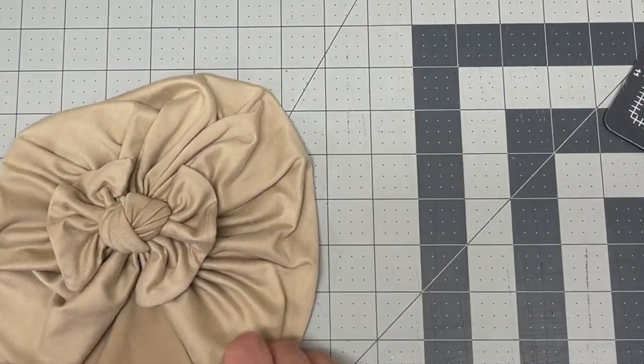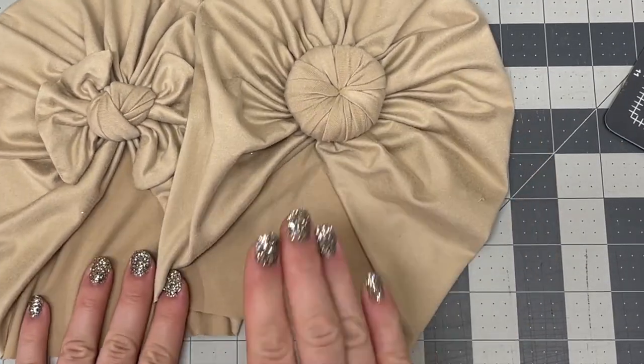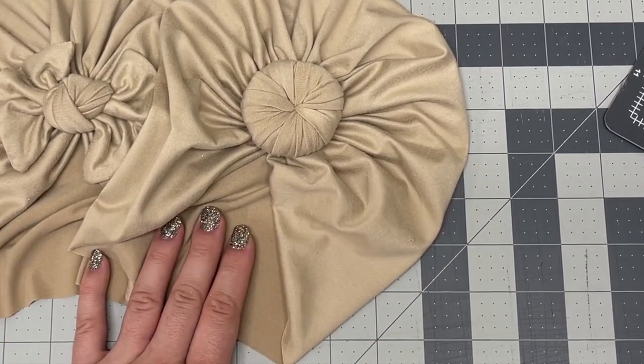I'm going to show you how I put these on my daughter, and I'll add my labels to it. If you want to know how I do that, that's going to be another video.